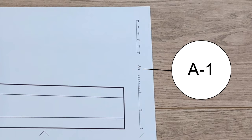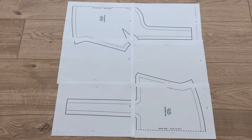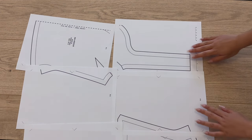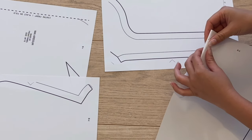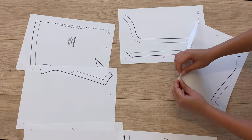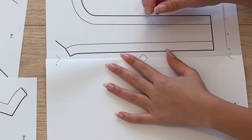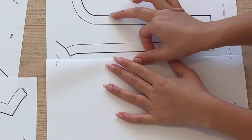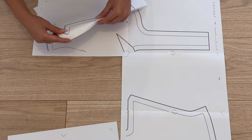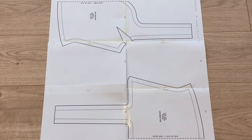At the top of each page is a letter and number to help you lay the pages in the correct order — the order is alphanumerical, so rows are in alphabetical order and columns in numerical order. There's a bit of excess space at the edges of the pages, so I like to fold over that edge using the small triangles at the corners and sides of the page to guide me. The triangles are there to help you align the pages accurately — the triangles should line up to make squares, and then you can use tape to attach all the pages together.